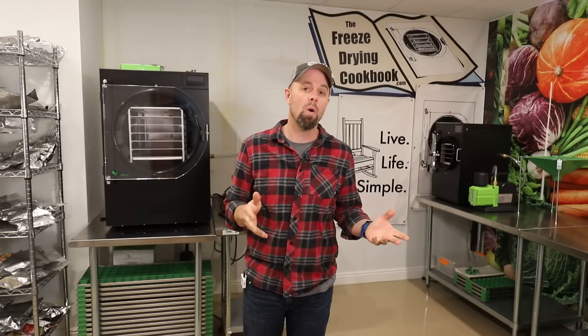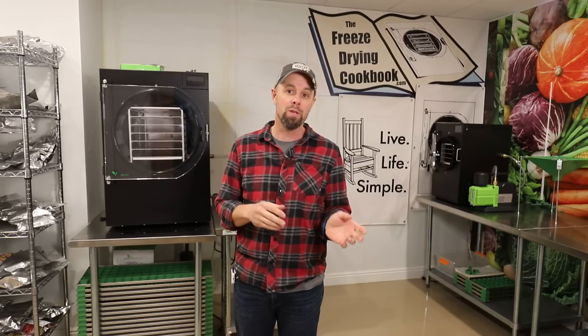Welcome back to the Live Life Simple freeze drying room. I've been getting a lot of questions lately about upgrading a freeze dryer pump beyond the one that comes with a Harvest Right freeze dryer. Today we're going to go over the Cadillac — some might say the Ferrari — of freeze drying pumps that you can upgrade to. It will need a few modifications, which we'll also cover. We want to give it a test run and see if it's a viable option for you.